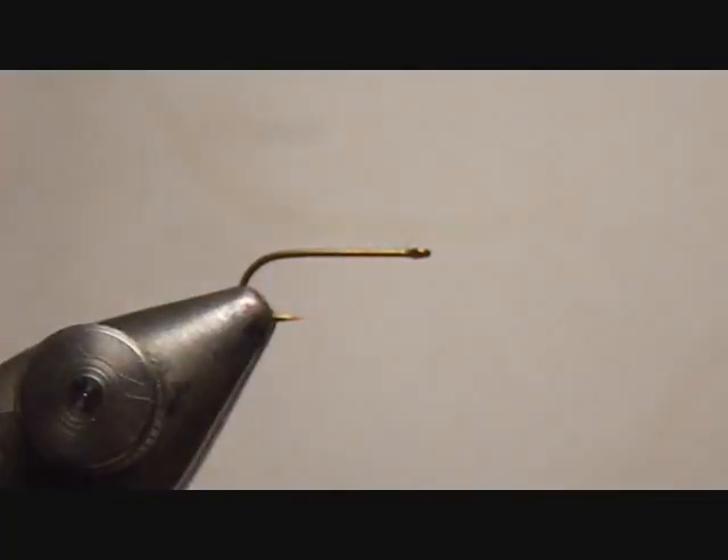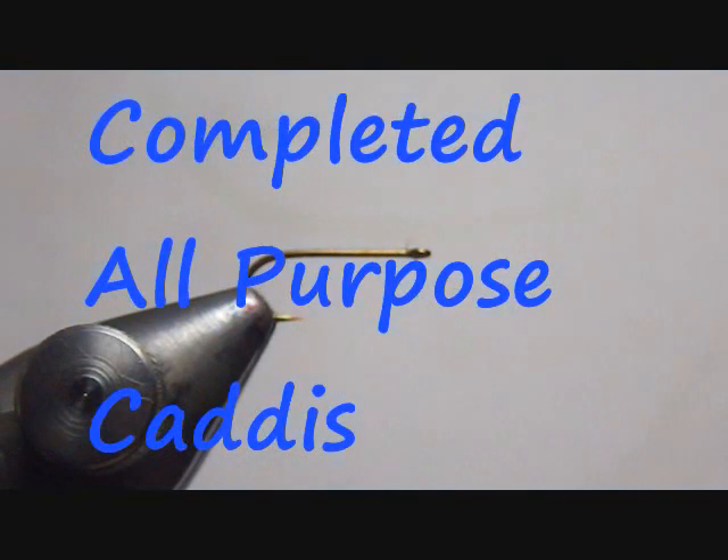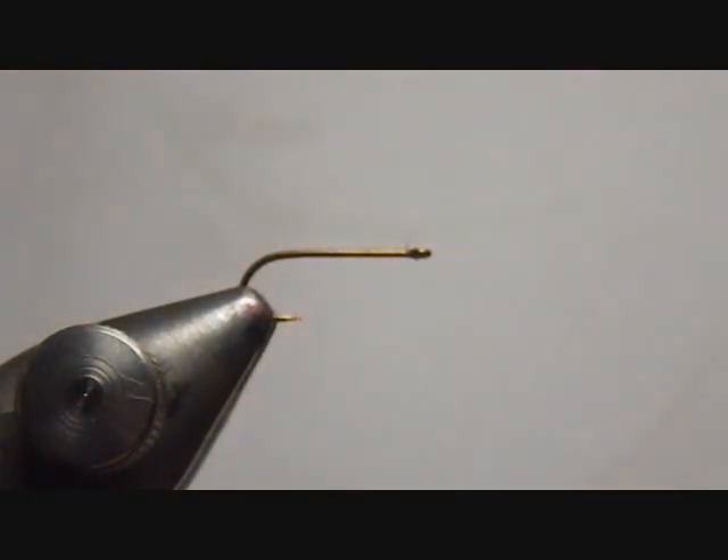Today we're going to be tying a fly that is a caddis pattern I call the all-purpose caddis. I did not develop the basic technique for this fly — someone else did, and I applaud them for their astute realization that for a dry fly, the size and silhouette are key, and this fly does it. I like it because it's a very quick and easy caddis tie. It works great. I would refer to the other video, but steps are similar — I just make several key changes.